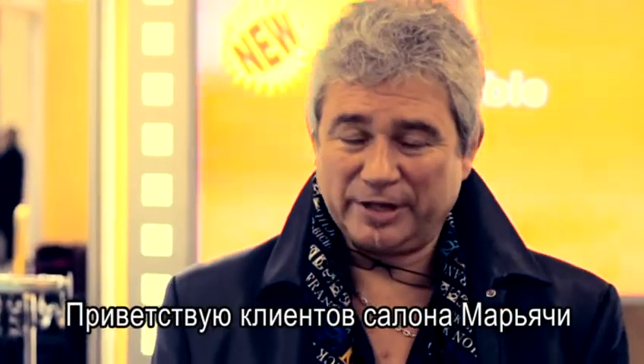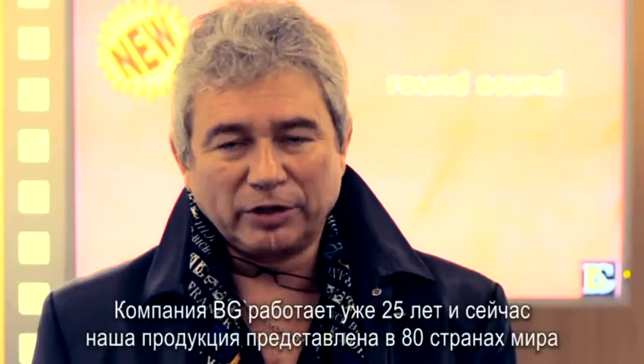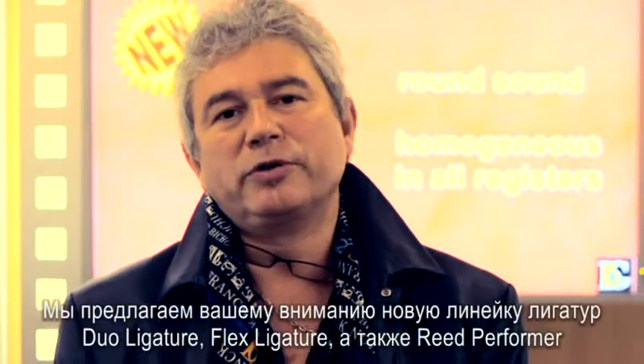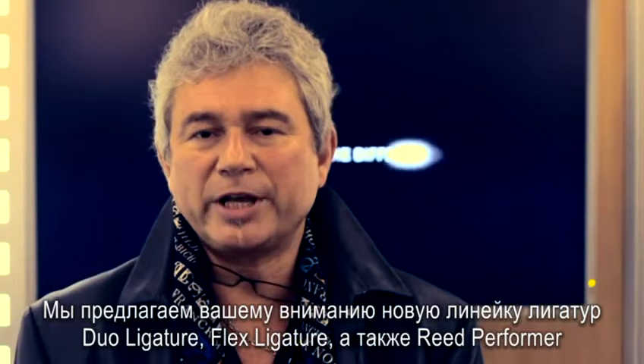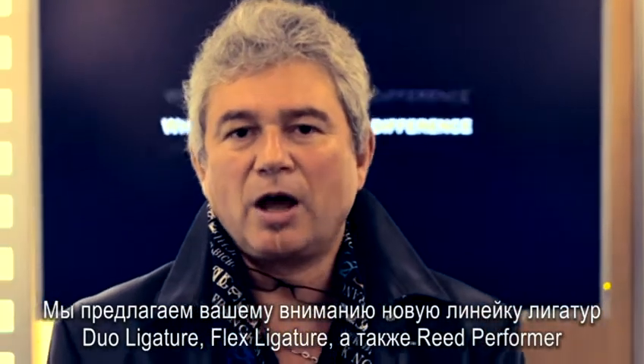Welcome to Mayashi customers. I'm glad to introduce myself. I'm Franck Bichon, president of BG. We established BG 25 years ago and we sell BG in 80 countries. We are proud to introduce you the range of new ligatures launched this year, like the dual ligatures, the flex ligatures, and re-performers.